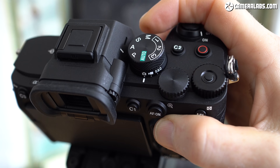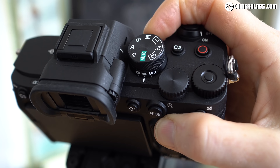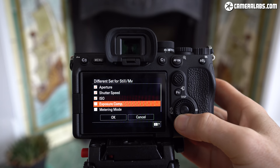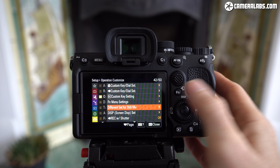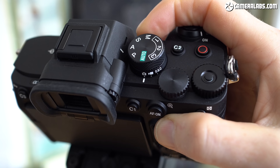In terms of controls, Sony has moved the record button from the viewfinder side to the top surface, and now employs a new collar control around the mode dial to switch between stills, movies and S&Q mode. By default each mode shares the same exposure settings, but delve into the setup menus and you'll find options to enable separate settings for stills and movies, which saves lots of time for anyone who regularly switches between them. Do note though that if you push the movie record button during stills mode, the video will inherit those stills settings.